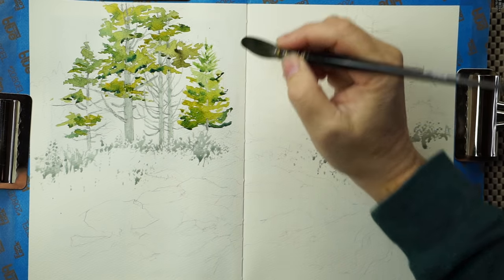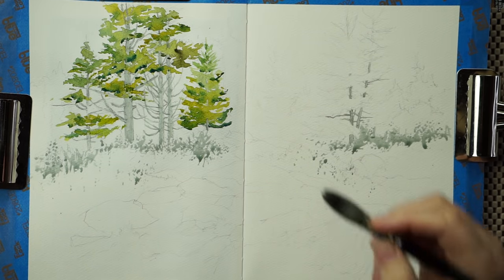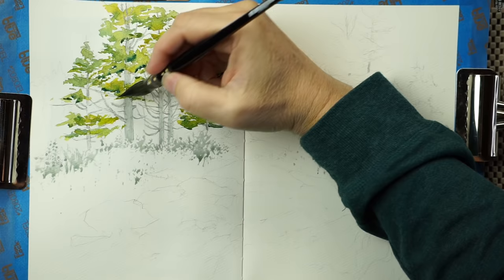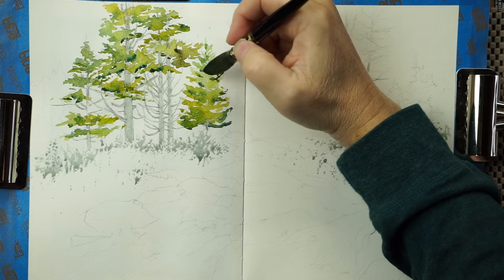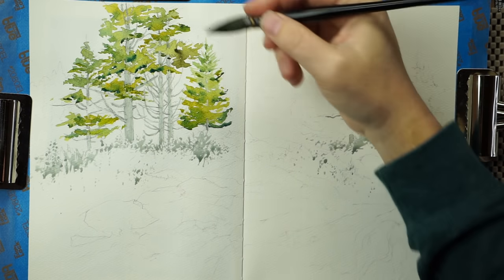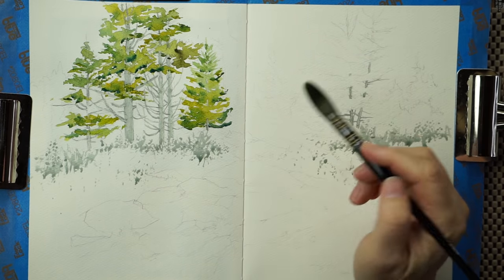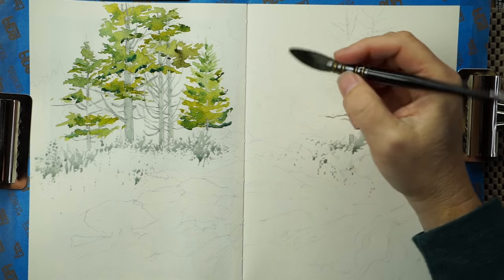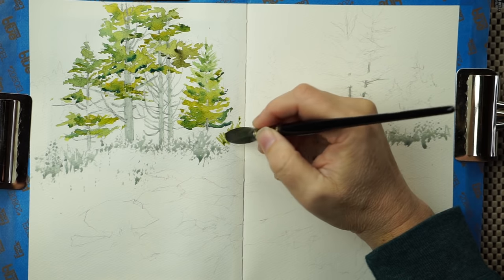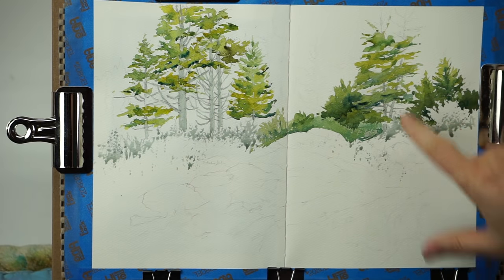I'm drawing this foliage in with watercolor while looking at reference. In a painting like this, value is more important than the exact color. I'm making these trees much more yellow-green than in my reference, but I'm keeping it light and thinking I can cool it down later. The important part is to get the value of this foliage versus the foliage behind it. For all I care, I could make the foliage purple.